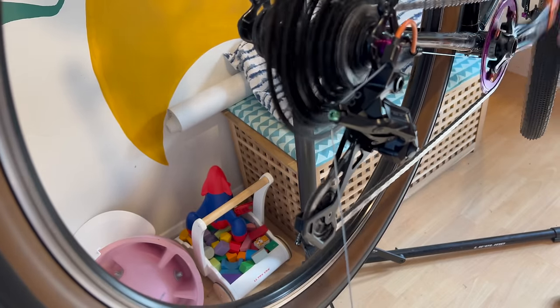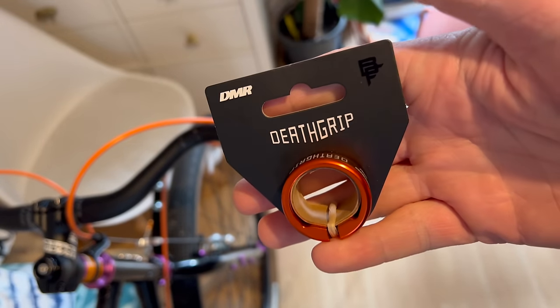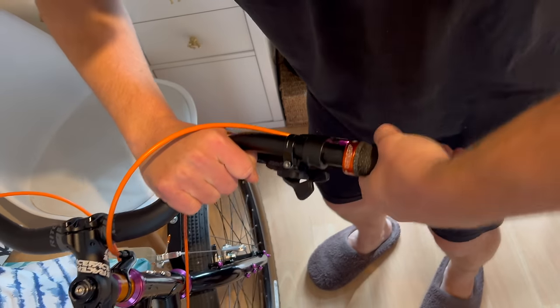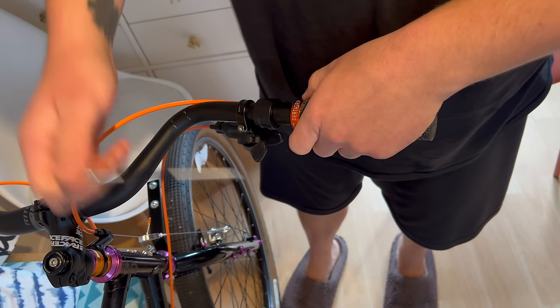The finishing touch was the DMR Death Grips - a little bit more orange, obviously, with these cuffs. And well, that's it really - we're finished.